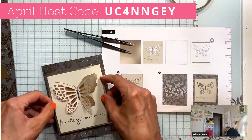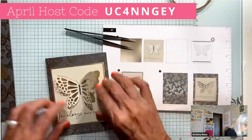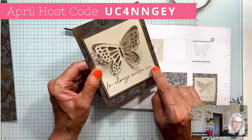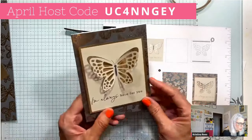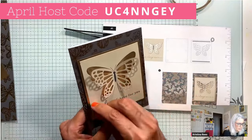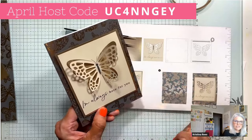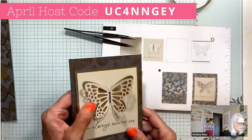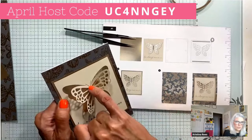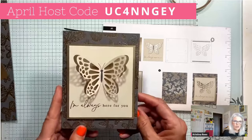Last but not least, we put the card base on and we are done — that was easy for card one. There was no stamping needed; it was already stamped for us. Just take the backings off and center it right there. That is such a beautiful, simple card. If you didn't want this sentiment, you could cover it with a gray card strip and heat emboss a different sentiment. You could also add some bling in the center.